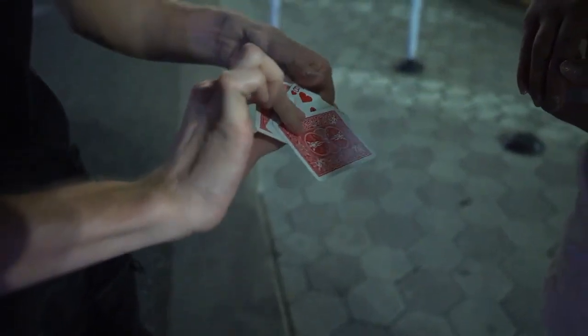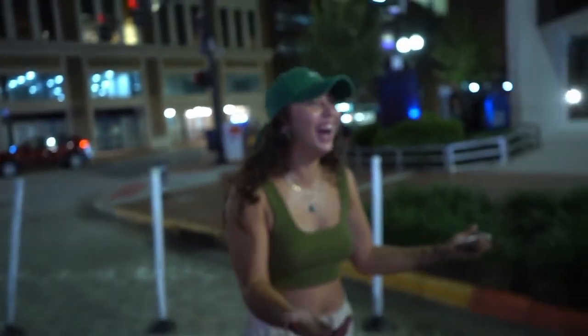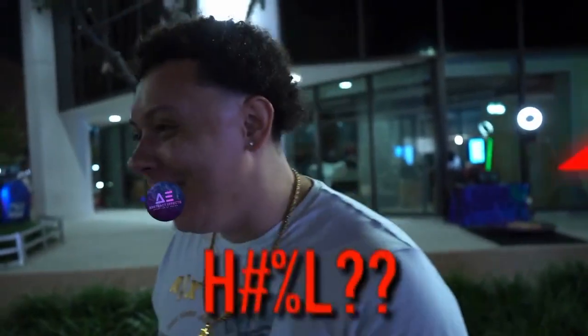Not just any card though. What the—? How the—? Hey there. My name's Tyler and on behalf of Abstract Effects and Benny Chickering, I am so excited to present to you Flytrap.